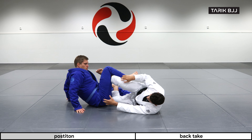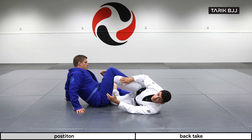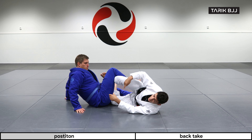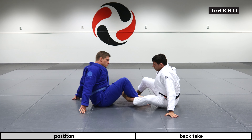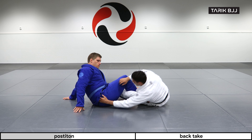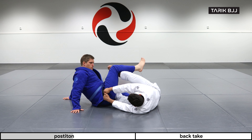Once I have the knee, I can start looking to bring this far leg behind his knee on this side. This will give me the crab hooks that I'm looking for and that I'm gonna be using to get his back.